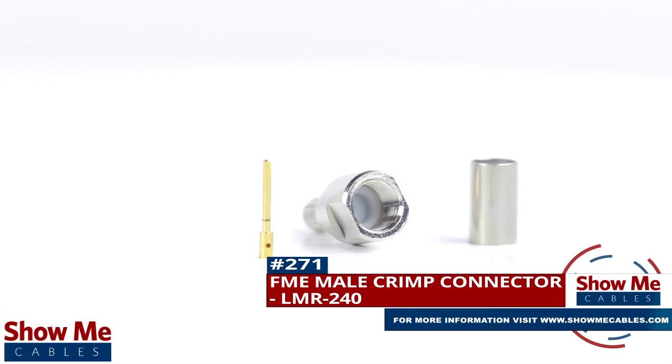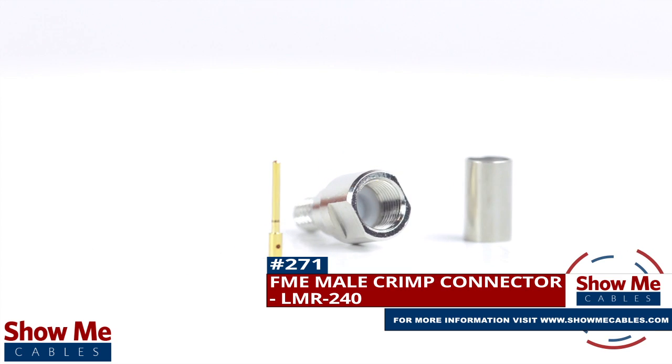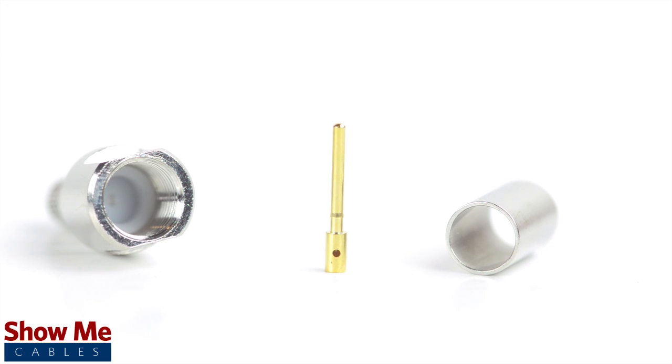Are you looking for a quick and easy DIY installation or repair for your coax cable? Our FME nail crimp connector for LMR240 will provide a simple solution for your wiring needs. The three piece connector consists of the connector housing, the pin, and the ferrule.